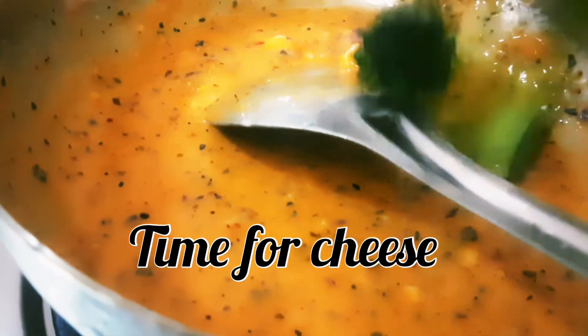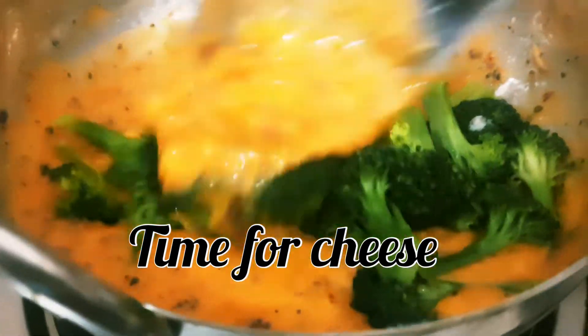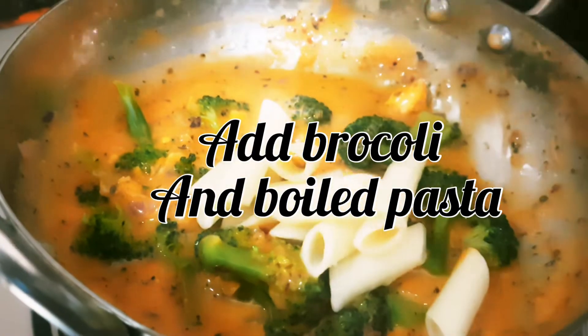Now we will add processed cheese. Then it's time to add boiled broccoli, and finally we will add the boiled pasta.